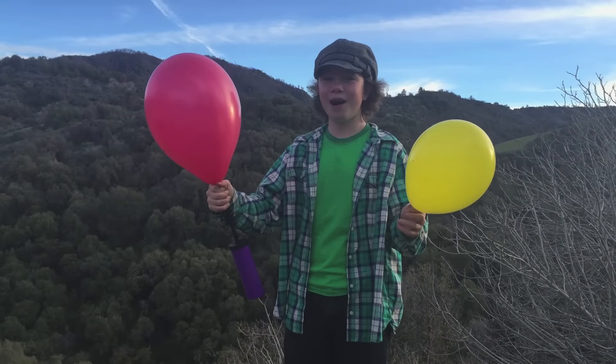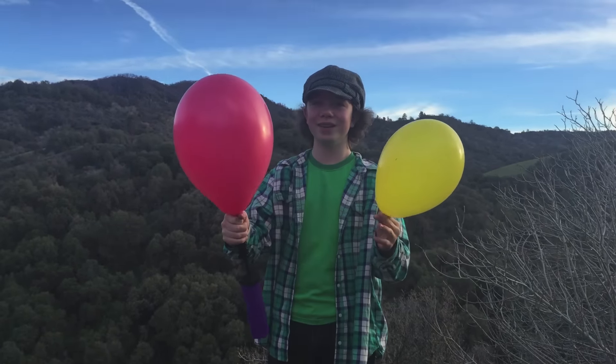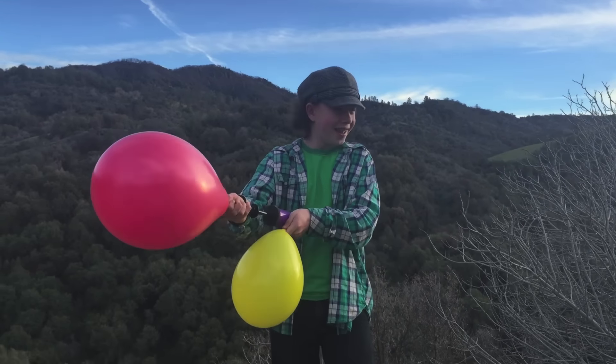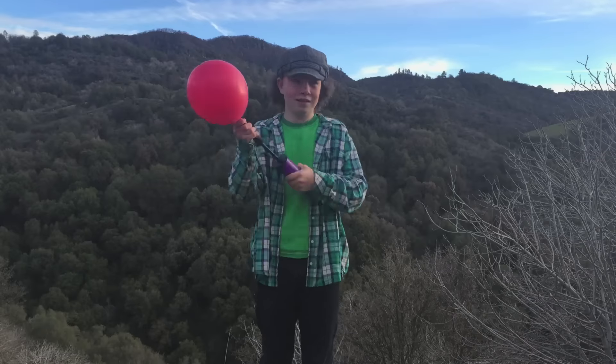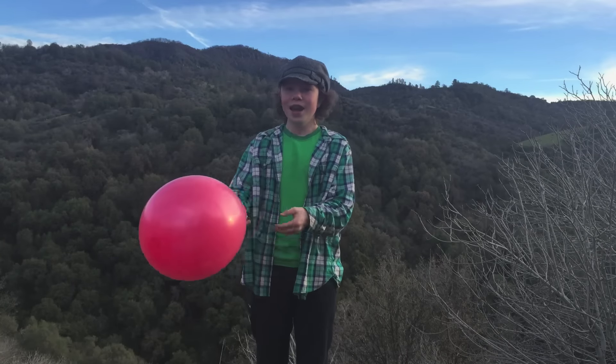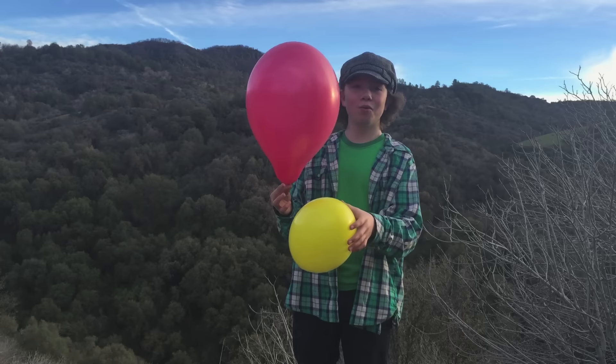I think it could pop any second now, so I'm going to compare it with the yellow balloon. I think this is about as big as it can be, and it's so big that I can't even tie it. My method works pretty well.